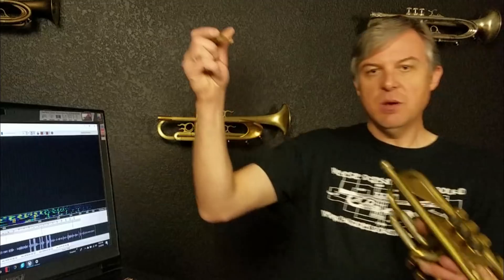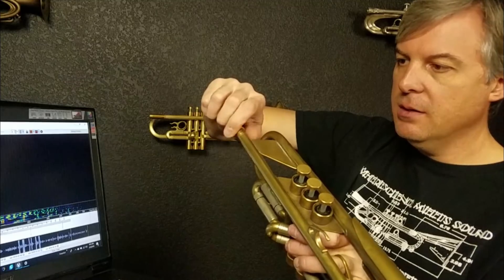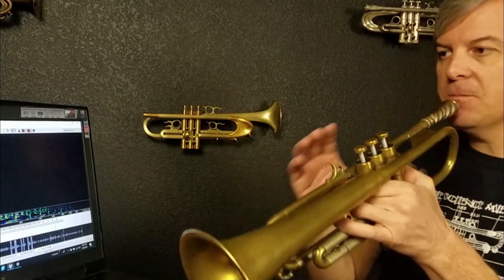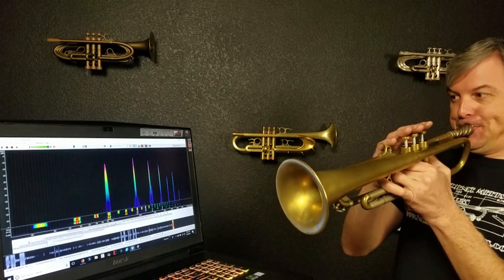I believe the bell inside is resonating just fine because I've done spectrum analysis on this horn with my mouthpiece and have seen colors that represent some serious resonance in the bell. Let's put my mouthpiece in and play this horn and do a spectrum analysis showing what that resonance looks like. I'm bottomed out, so I'm going to get up to zero gap — I've got it, now I'm at zero gap. Let's play with the spectrum analyzer running.